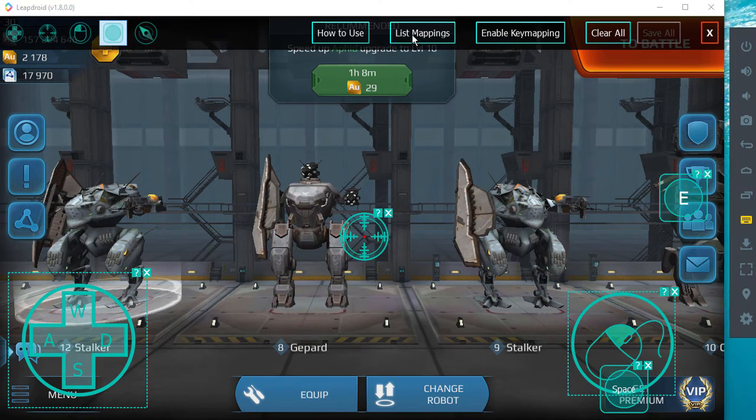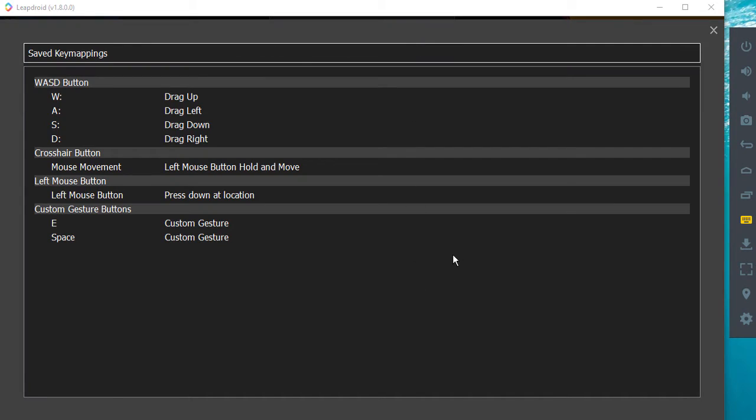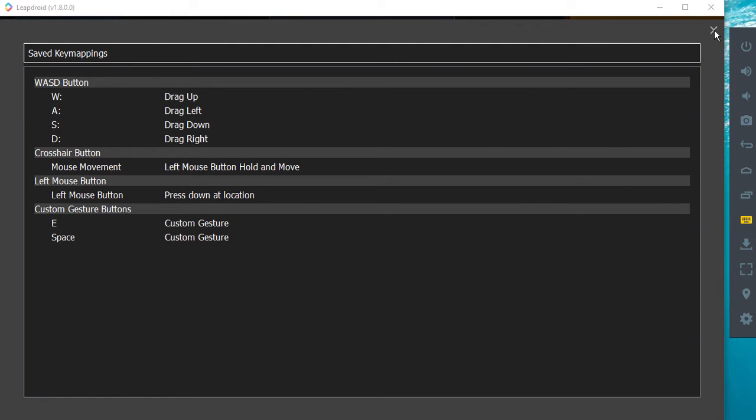Once you've saved it, you can click on saved key mappings. It gives you a quick confirmation that you've set it up right — in this case the left mouse button is obviously the fire. Apart from that, it's just a matter of jumping in.